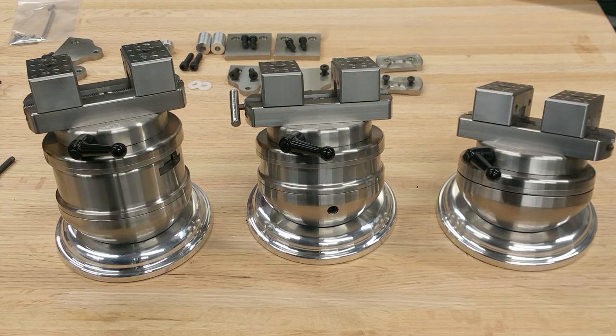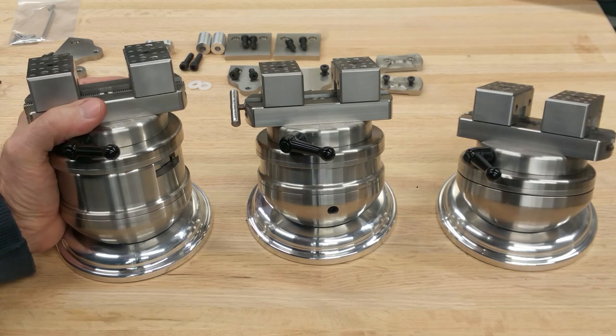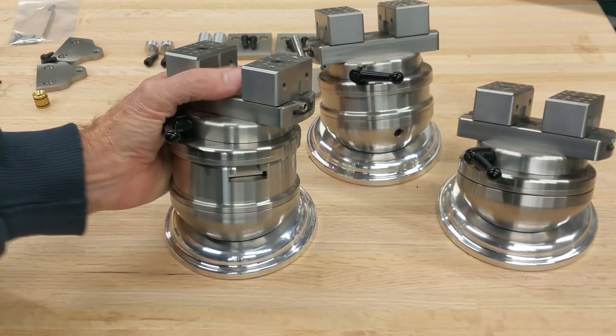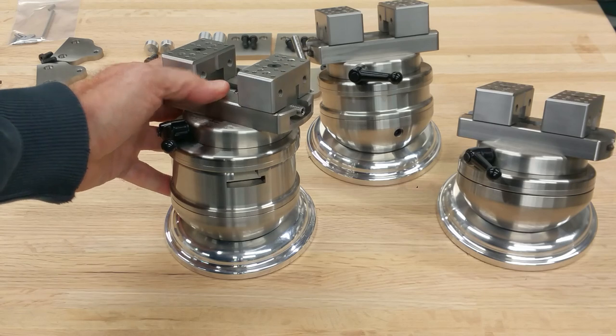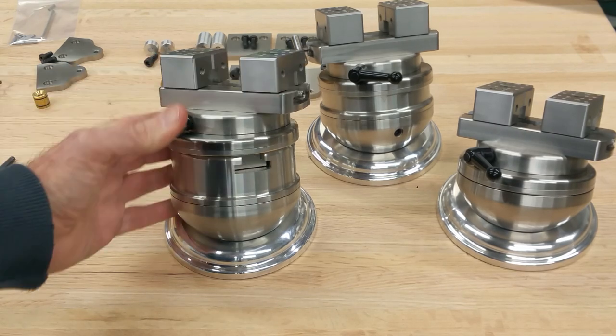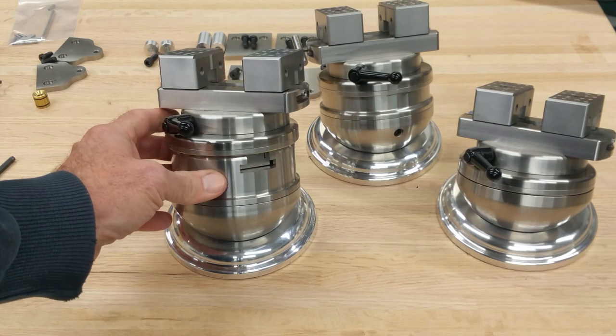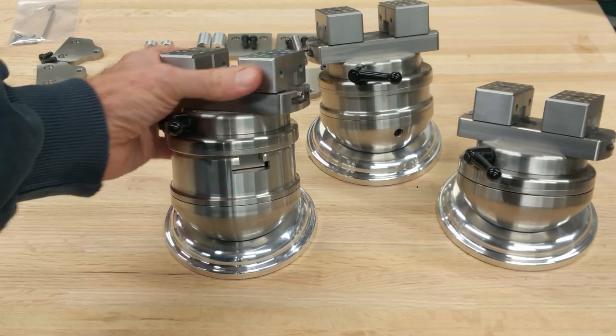Here are a few of the cam lock small versions that will go on to the palm control vise. This one is the cam lock just bolted directly on to the palm control vise. Someone that already has a palm control vise can remove their jaws and slide this cam lock into the existing T-slot.